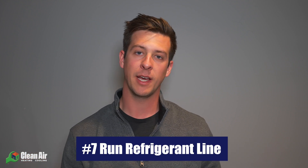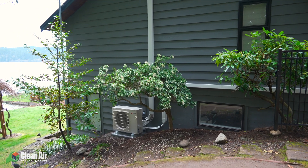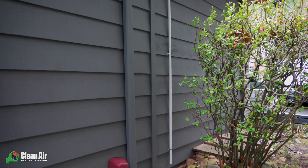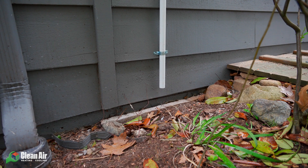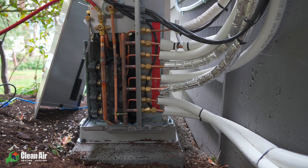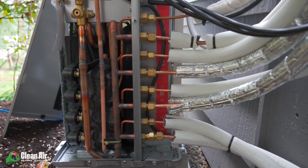Step number seven in your mini split installation is to run your refrigerant lines from your indoor unit to the outdoor unit and connect them. During this step you really want to make sure that these lines are run in a nice, organized fashion so it's aesthetically pleasing to the eye. You also want to make sure that you're properly setting the condensation drain to allow any water to run off into flower beds or a mulch garden. Lastly, connect the refrigerant lines directly to the outdoor unit — this process is fairly simple and quick because the lines provided are threaded.